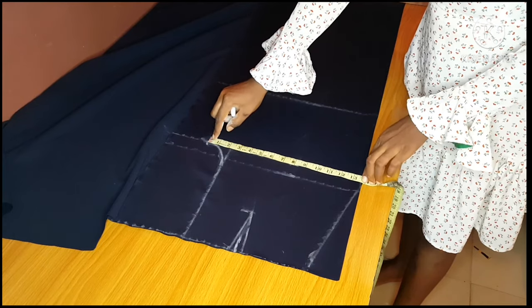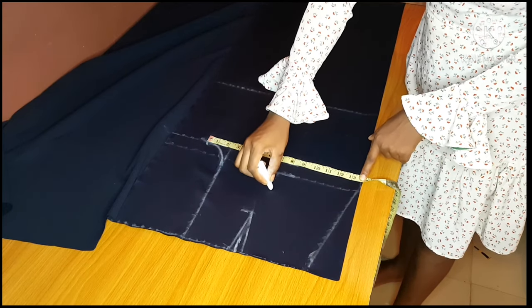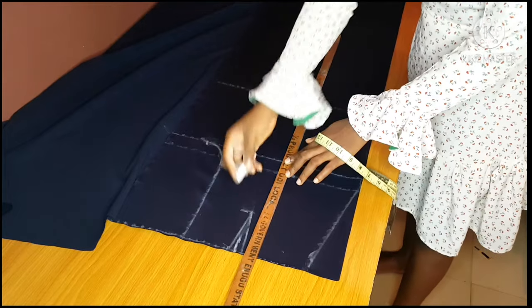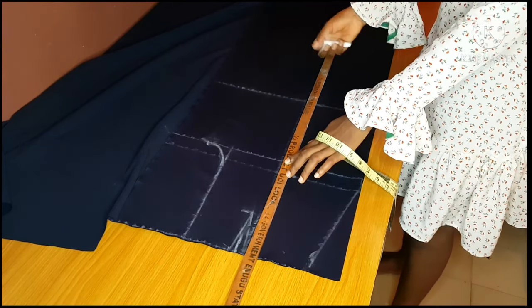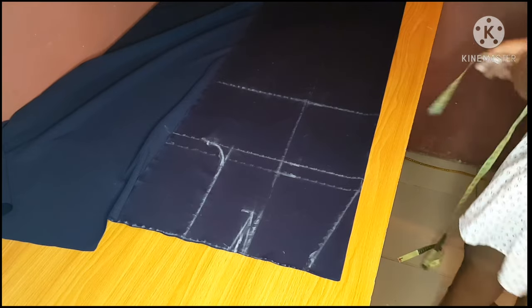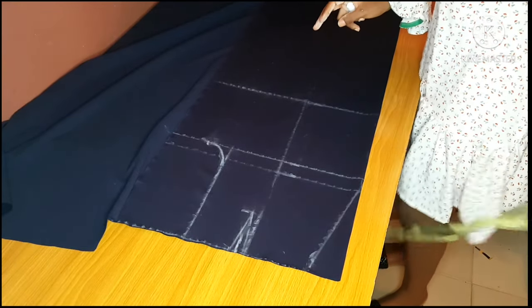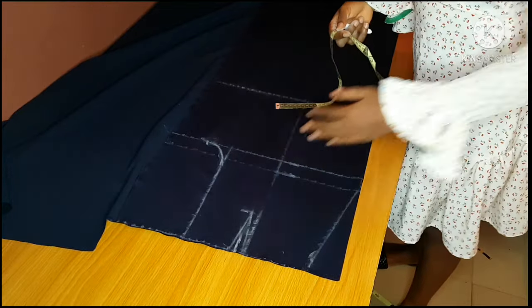The next thing is to take your thigh measurements, but first place your tape from the point where you marked your crotch curve to your hip point and determine the middle point. Everything I have there is 14, so the middle point is 7. I mark that 7 — this line divides my trouser into two equal parts. This makes taking other measurements easier. To get my thigh measurements I measure three inches from my hip down.